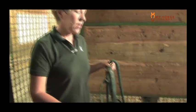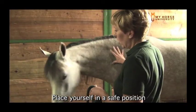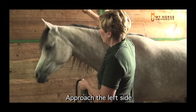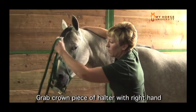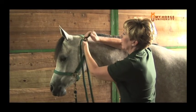This horse has got her head down. I'm going to walk up and maybe push her over a little bit to get myself in a safer position to halter. When I teach folks to halter, I like to have them approach the left side, take the right hand and go over the horse's neck, grab the crown piece of the halter, and scoop the horse's nose up and then buckle the halter completely.